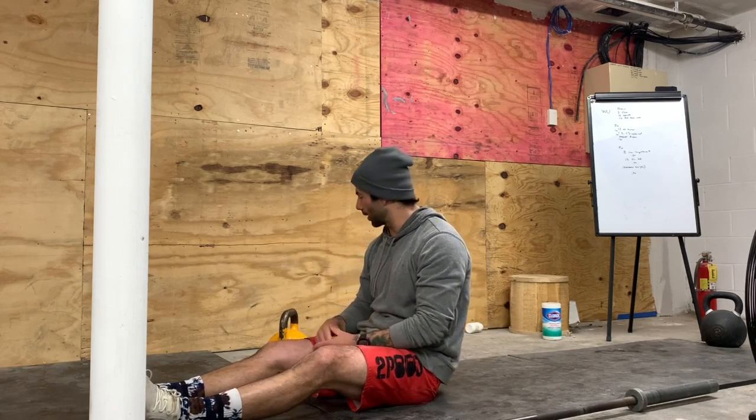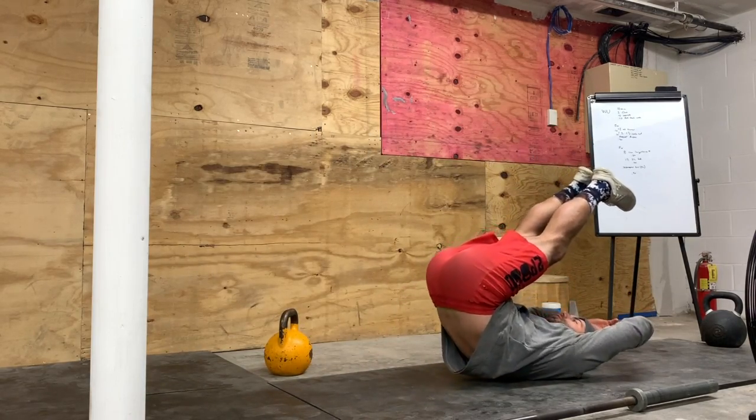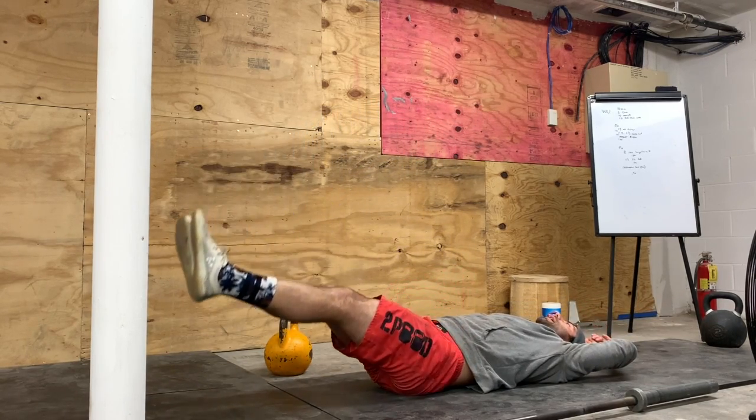We're going to start out with an ab lower — lie on your back, pull your legs up, and then gently allow your legs to travel down. If you need to, you can anchor your hands underneath a couch, a chair, or even use a weight like a dumbbell or a kettlebell. We're going to fire our legs up and slowly let the legs drift back down for 12 reps.